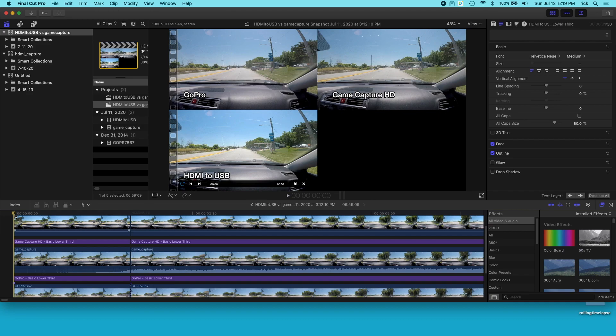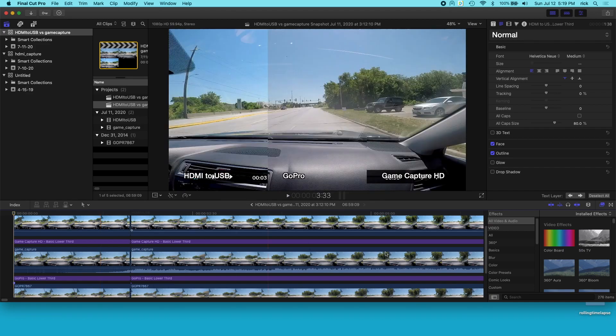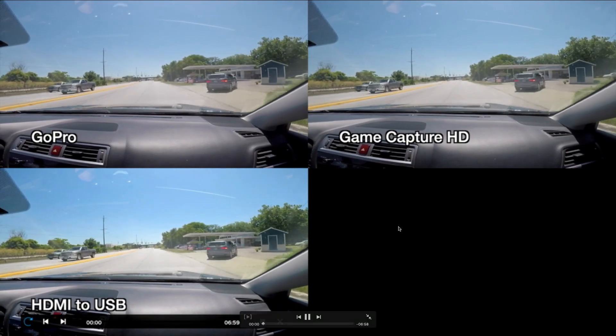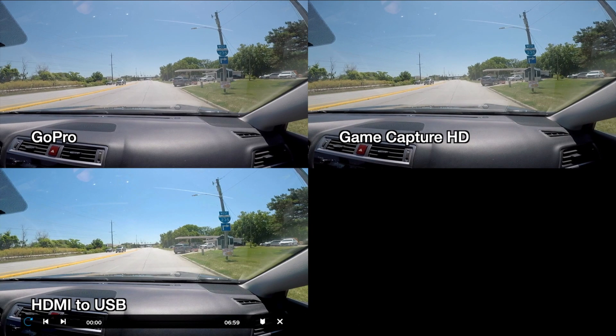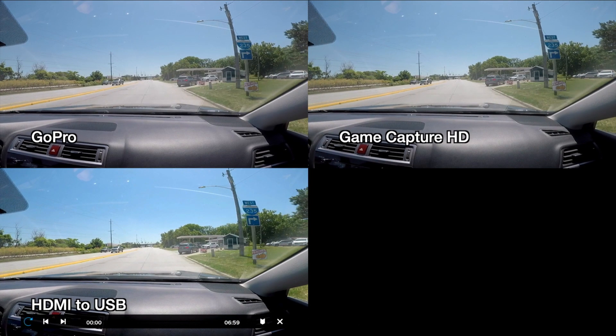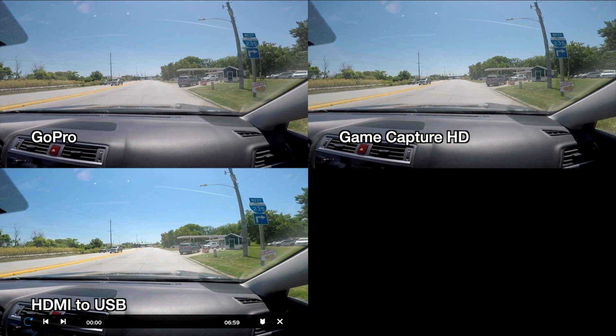So I loaded these all into Final Cut Pro and worked on a little video here. I was going to do a voiceover, but it's kind of hard to show the things I wanted to show, so I'll make this full screen and start at the beginning. I have three videos: the GoPro, HD game capture, and the HDMI to USB, and I tried to line them all up. I'll go frame by frame here.